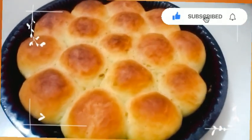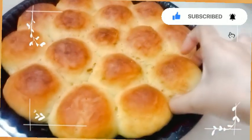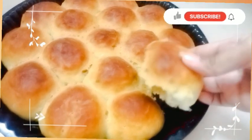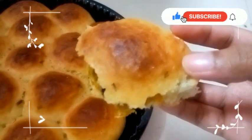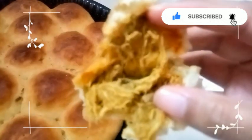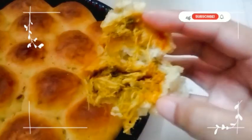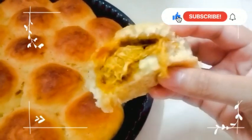If you like this video, please like and share it. Look at the filling inside — it is very moist because we added chili sauce. You can add more chili sauce as you like. Please try it!